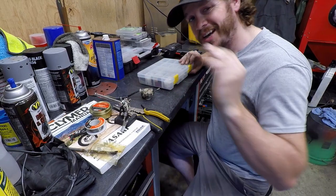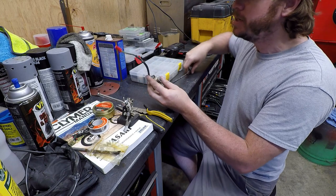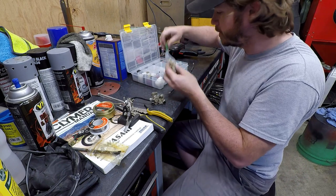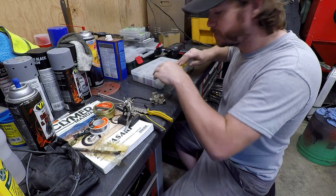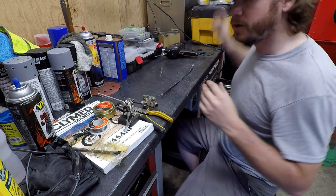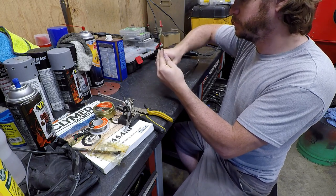So if you're the type that does not want to make an irreversible change on this switch — let's say you want to sell this thing and take it back to stock — you can, instead of just cutting it, actually buy terminals. I'll have these linked in the description. Terminals, connectors, and pins that match factory — I get these from cycleterminal.com. You can make a factory jumper that you can remove at your leisure and go back to stock by just plugging things back in. But us, we're cutting.